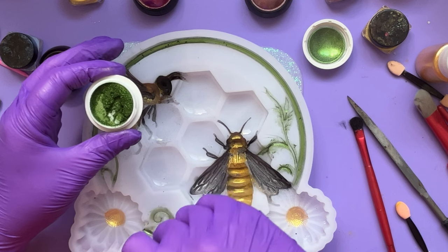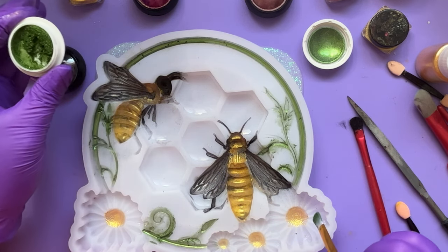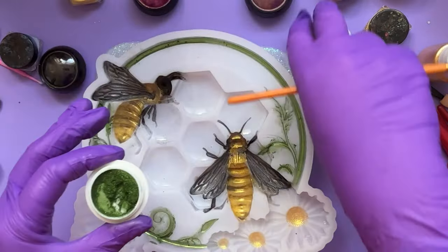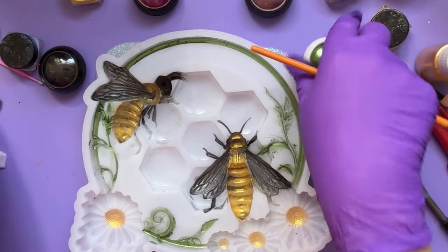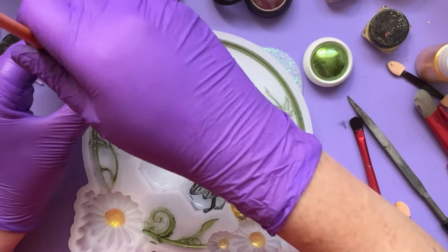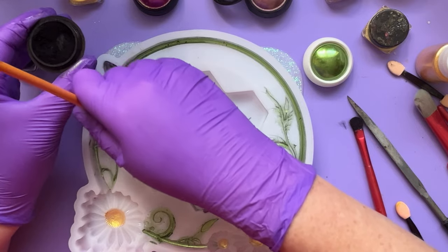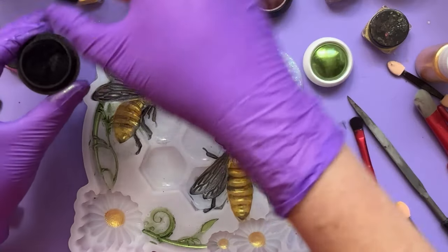I think this green is going to be gorgeous against the black. You've probably seen the routine before - use mica powders to colour your mould and then follow up with resin on the back. What we typically do is use black resin, so I'll end up with a black background here, but these colours will just show straight through. I've got all the legs now.